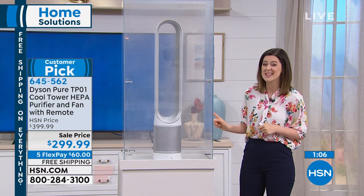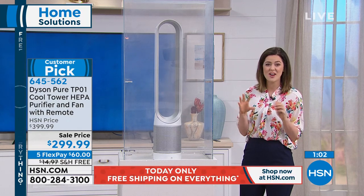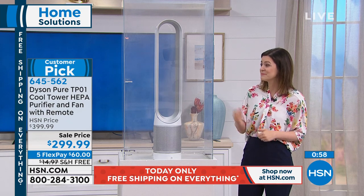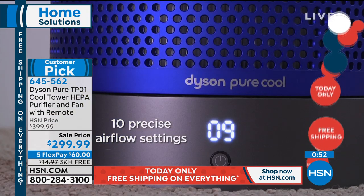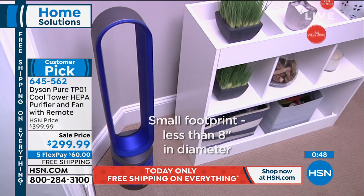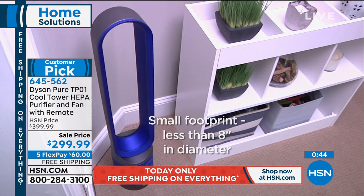This can capture 99.97% of 0.3 microns — yucky stuff that you don't want to think about and may not even see. The remote control is magnetically attached to the top. If you lose it, there are a couple of features you can use on the unit itself, and you can always get a replacement — but because it's magnetized and sits at that height, it absolutely reduces the risk of losing it.